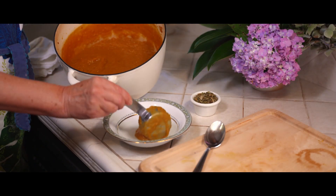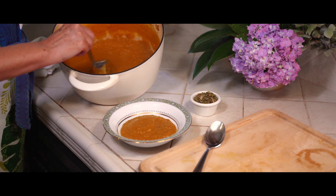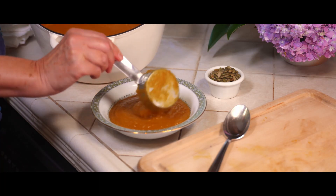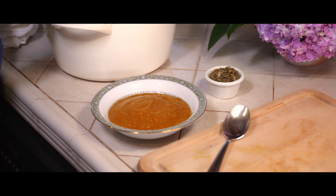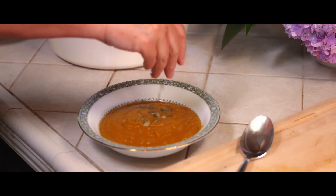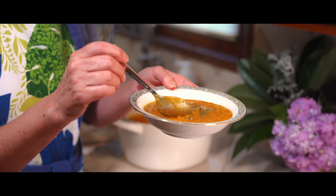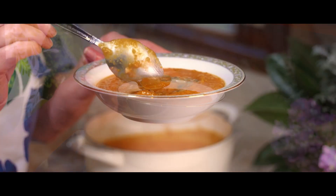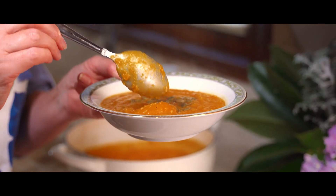It's time for the reward — we get to taste this delicious butternut squash soup. It's especially good in cool weather; somehow we have butternut squash soup in August on a very hot day, but we like soup all year round. A nice little garnish of toasted pepita seeds, and now it's time for our first taste. I hope you enjoy it as much as we do — thanks for watching!